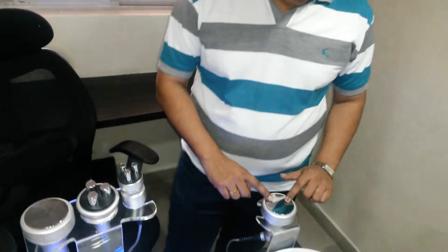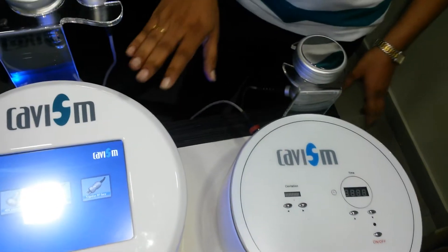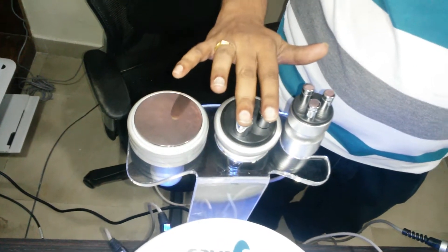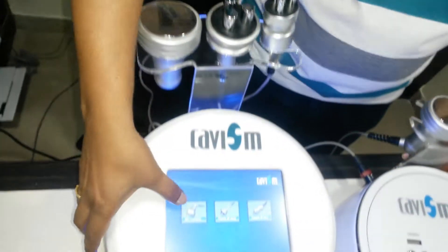This is the basic model with only a cavitation probe, which gives ultrasonic lipolysis. But this is the advanced model with a cavitation probe and tripolar non-ablative RF probes — one for the whole body and one for the face. Now I am going to show how this cavitation works.